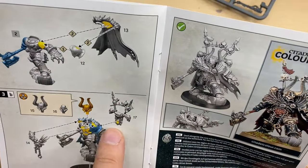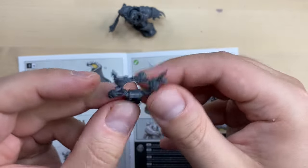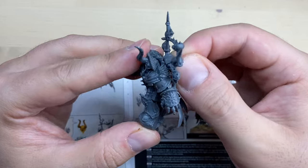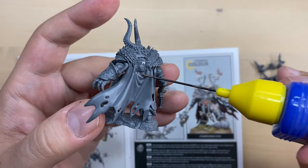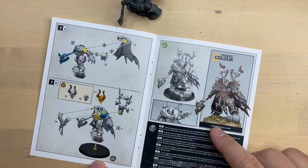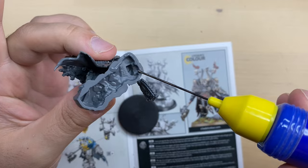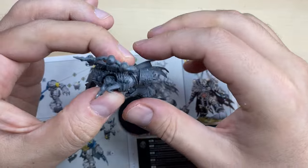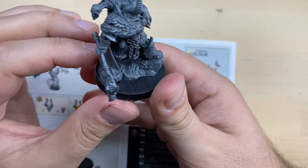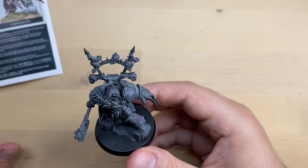We still need to attach Backpack 17 with a trophy rack. Our backpack is cleaned up — there is only one position it can sit in, so I'm gonna glue it directly. Next, we put our lad on the 40mm base. The base looks clean. I'm gonna put some glue on the Tactical Rock he is standing on and drop him in place. His head is roughly in the middle of the base.